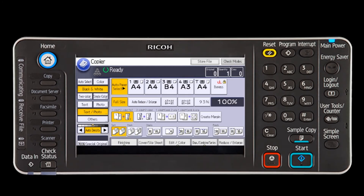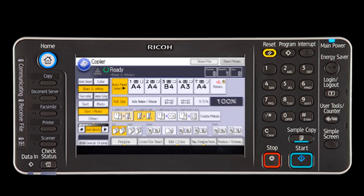The third row on the display contains the duplex slash combined shortcut buttons. Each button on this row has two images. The image on the left represents your original and the image on the right represents your desired copy output. This row can be customized. By default, the button on the far left is the one-sided originals to two-sided copy with a top to top flip.